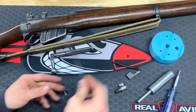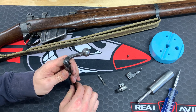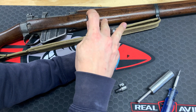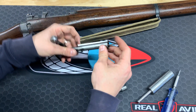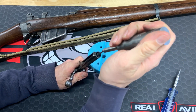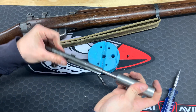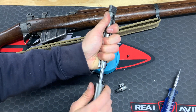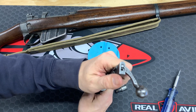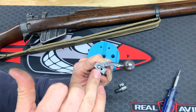Now we'll move to the rest of the bolt, doing it in reverse order. Firing pin spring goes over the firing pin, then just slide that into the bolt body. Push it down on the bench block to get it started. You're going to have to use the wrench right off the bat — you don't really have enough clearance for the cocking piece otherwise. Push it in, but not too far — you want to give yourself clearance for that screw to go in there.